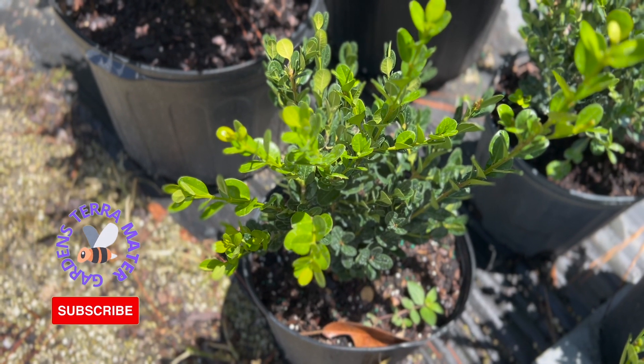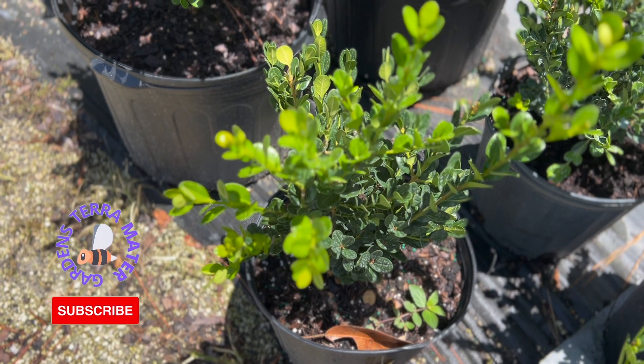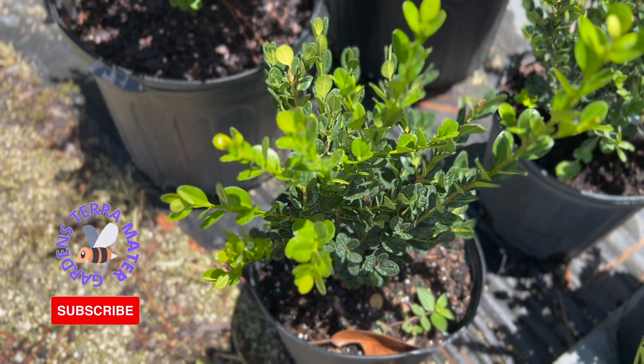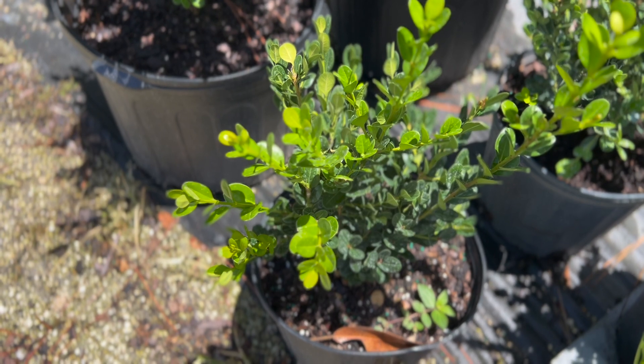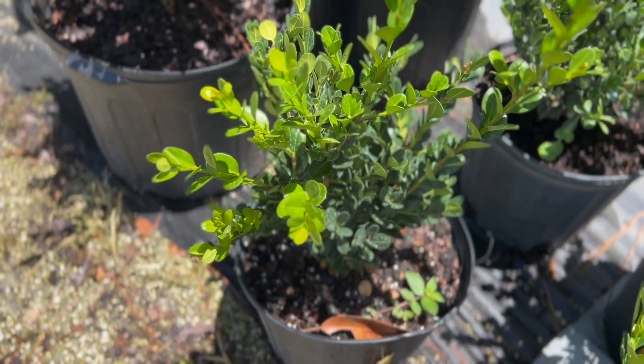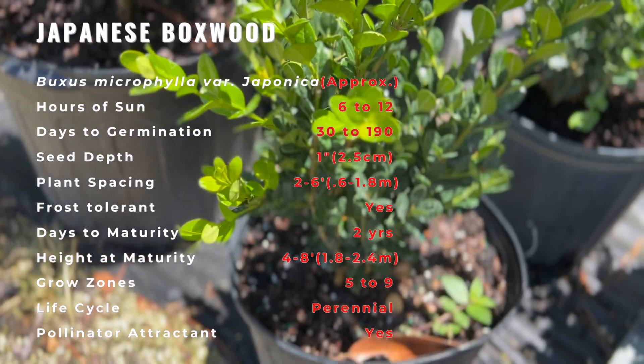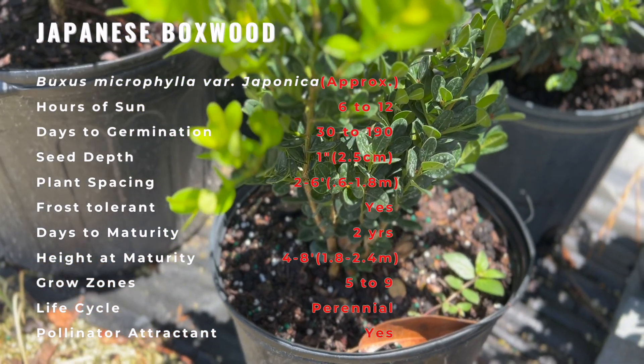Japanese boxwood is a broadleaf evergreen shrub that is native to certain mountainous areas in Japan, primarily on the islands of Shikoku. The common name of boxwood refers to the wood used to make carved decorative boxes. Another etymology is that boxwood describes the square stems of its young plants.